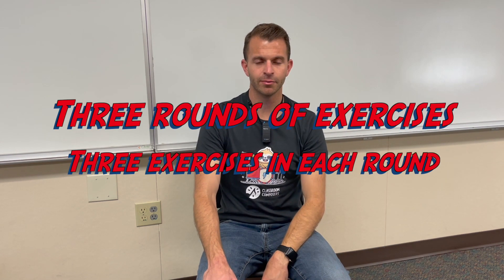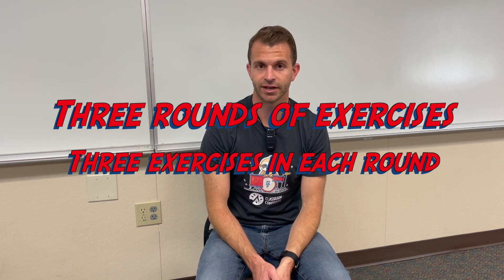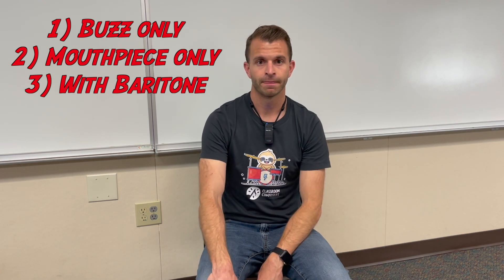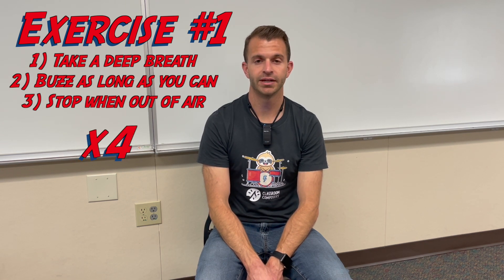Now we're going to move on to some mouthpiece exercises to help develop your sound. We're going to do some exercises without even a mouthpiece, without even an instrument. The second thing we're going to do is do it with the mouthpiece, and the third thing is with the instrument. The first exercise is we're going to buzz as long as we possibly can, and then once we're out of air, we're going to take a deep breath and do it a total of four times.